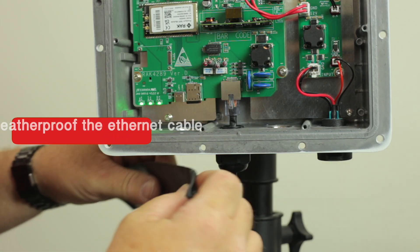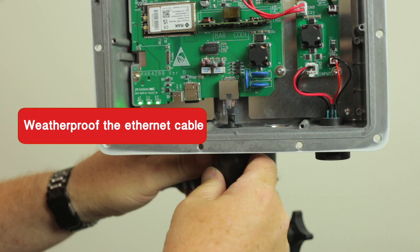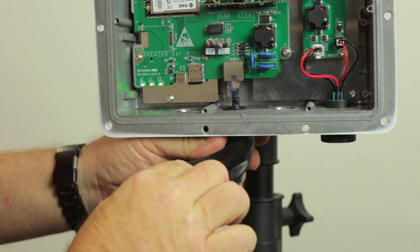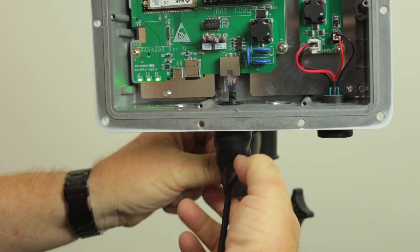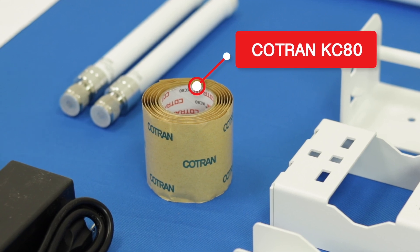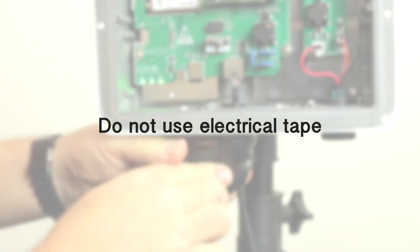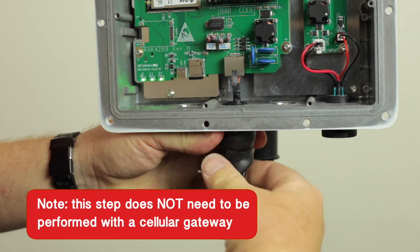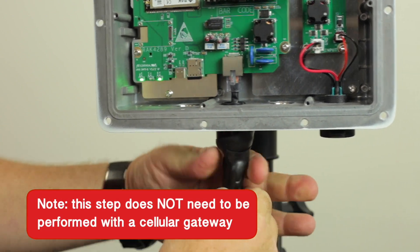You must now weatherproof the Ethernet cable. We recommend wrapping it with three layers of waterproof rubber tape with 50% overlap. This tape is provided with the gateway kit and is labeled COTRAN KC80. Do not use electrical tape. This step does not need to be performed with a cellular gateway since there would be no Ethernet cable.